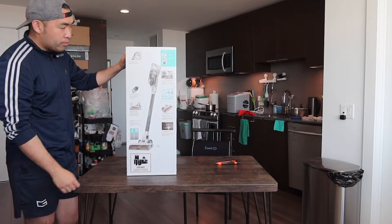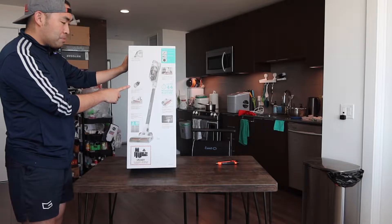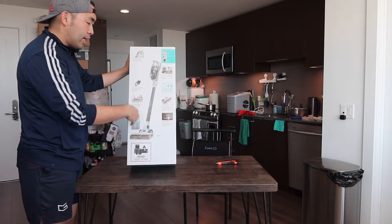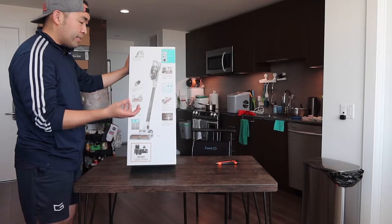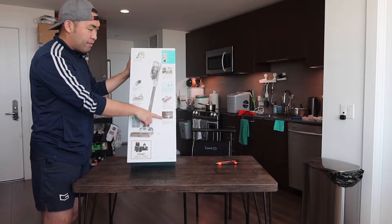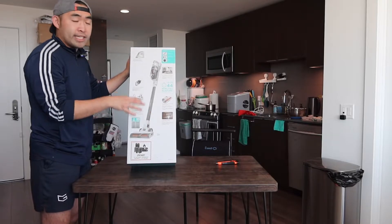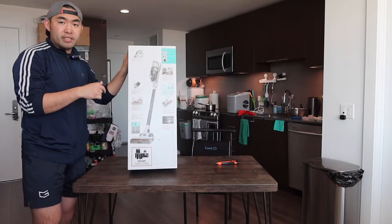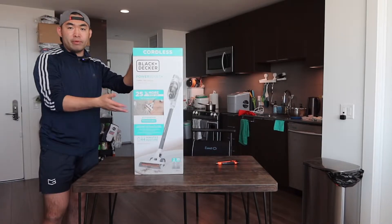On the back they mention a cyclone option inside for strong suction, and an anti-tangle brush that allows you to suck up stuff more easily and also remove it to clean. The product has a built-in LED light so you can see in dark settings. The design also gives you a self-standing option, which is pretty cool.